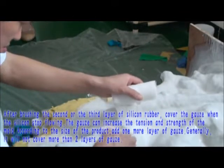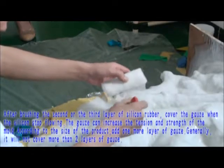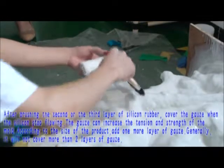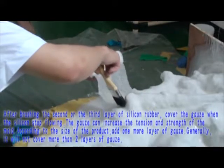Cover the gauze when the silicone rubber stops flowing. The gauze increases the tension and strength of the mold. Depending on the size of the product, add one more layer of gauze. Generally, no more than two layers of gauze should be used.